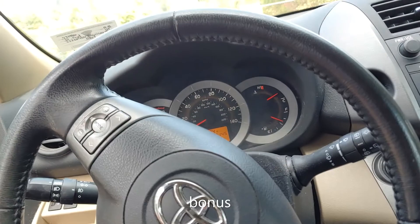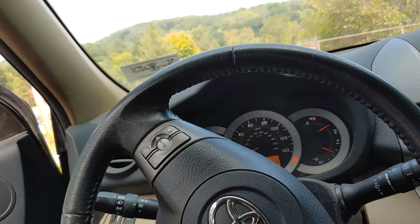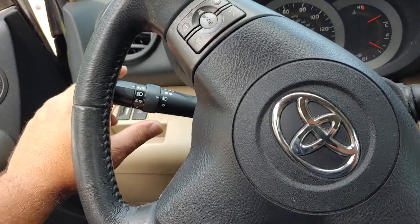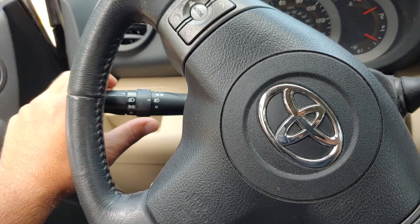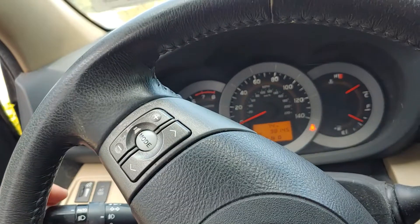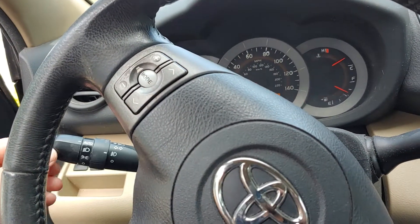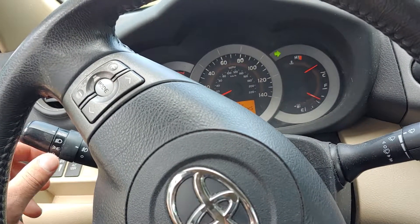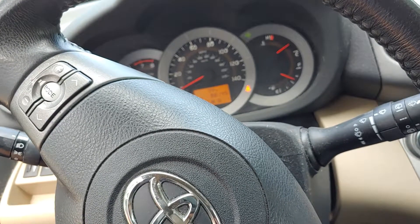Welcome to another Mad Human Pizza video. If you're wondering how to put your blinker on — on your Toyota RAV4 you have this right here. If you press down it'll put the left blinker on. If you press right it'll put the right blinker on.